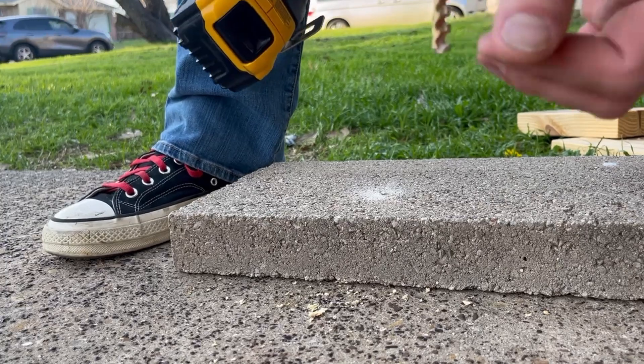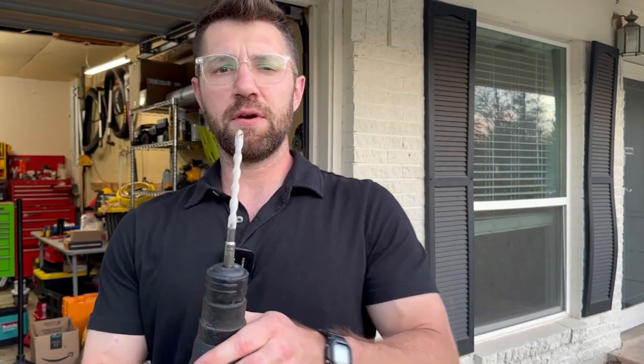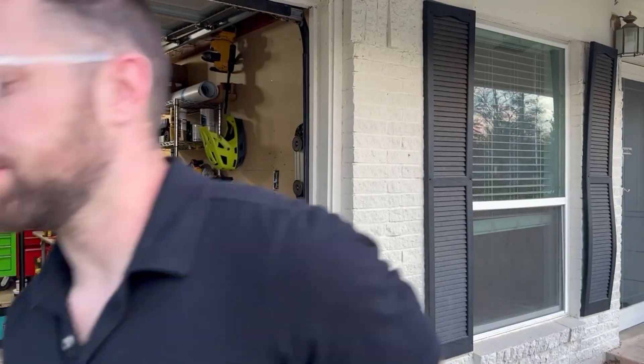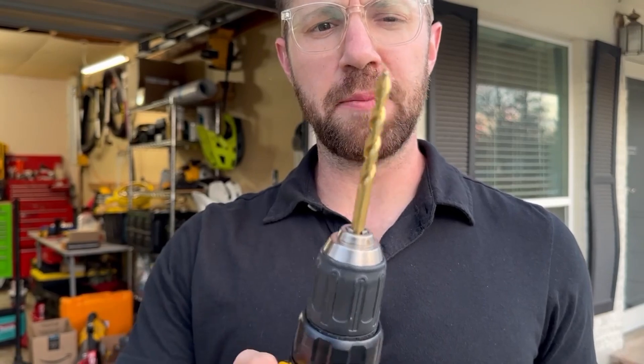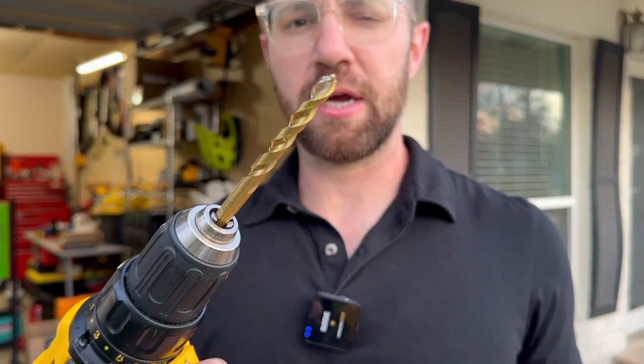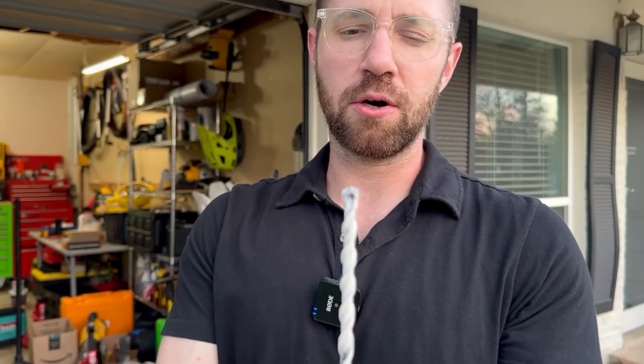So we have to use something different — a hammer drill that takes a very specific drill bit. If you notice, this drill bit doesn't really look like a normal drill bit. This drill bit here has a point to it and it's made to cut material. This other drill bit is not made to cut material — this drill bit is designed to impact concrete.